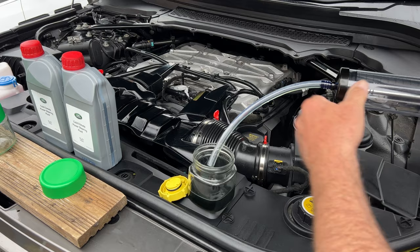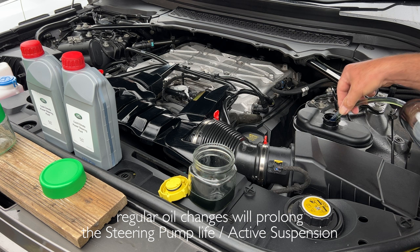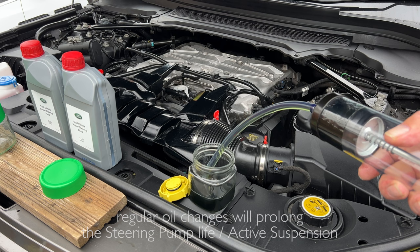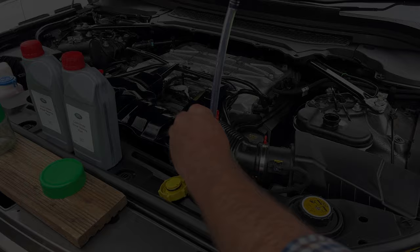Now we want to take out double that amount. We do not want to be taking it all out because you do not want to get an air pocket in there. See how easy it is to do with a suction tube. Let that drain into the jar.